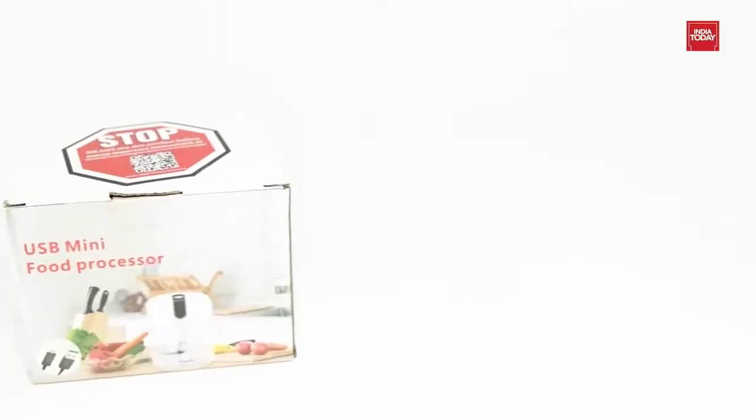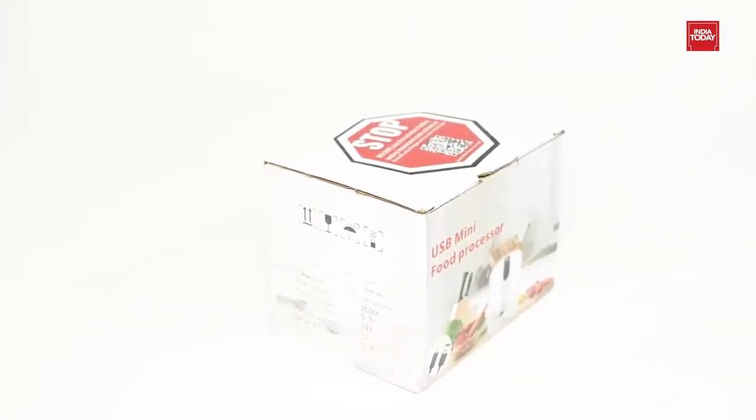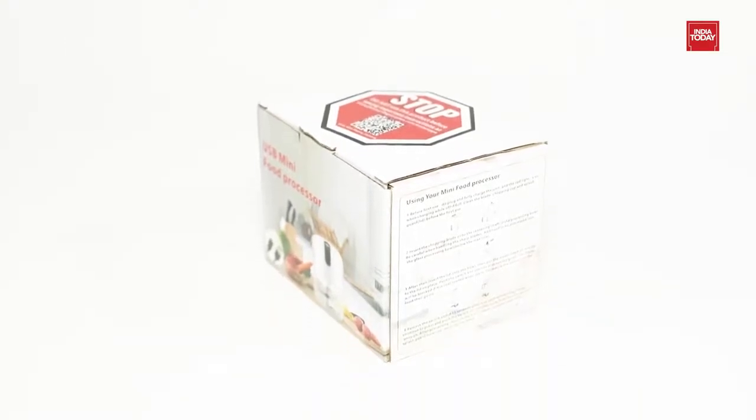Welcome guys! Are you tired of putting all your strength into chopping? Let me present you the InstaKappa Rechargeable Mini Electric Chopper with stainless steel blades and one-touch operation for mincing garlic, onion, vegetables, meat, nuts etc., in white color. So without any further delay, let's get started.